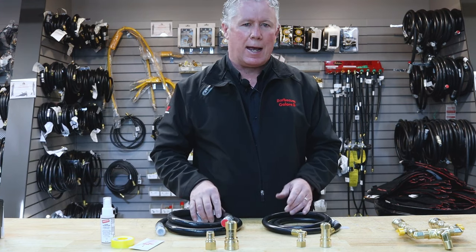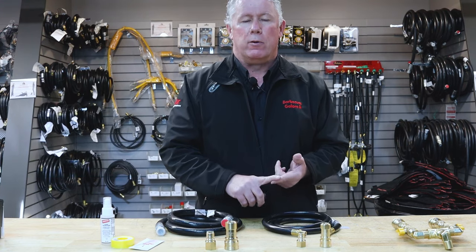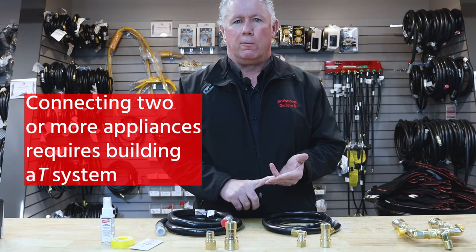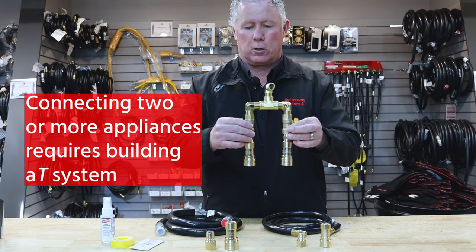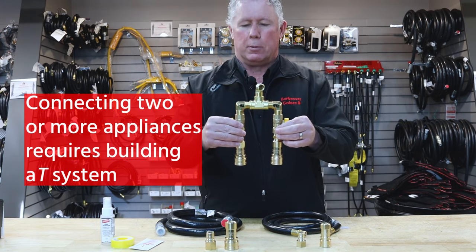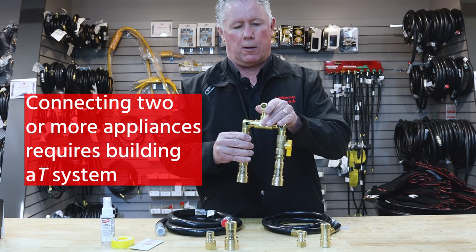In some cases you may have more than one appliance — you may have a barbecue, a heater, and/or a fire table, in which case you can build yourself a tee. This is a tee. It looks like a lot of components, but it's still easy to put together for the do-it-yourselfer.